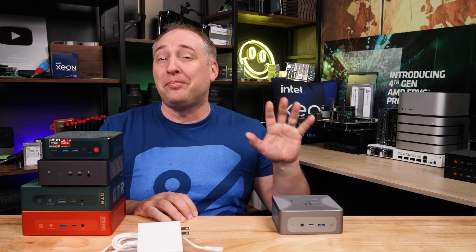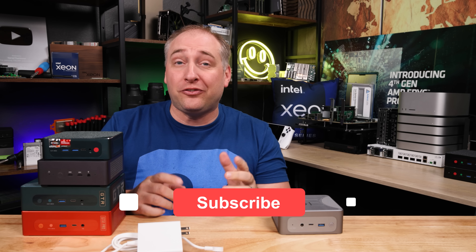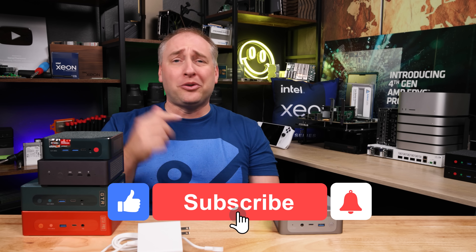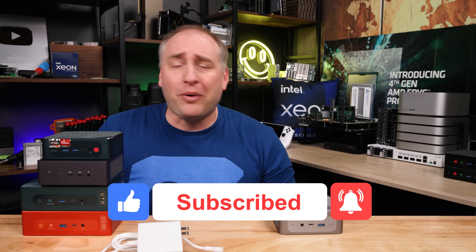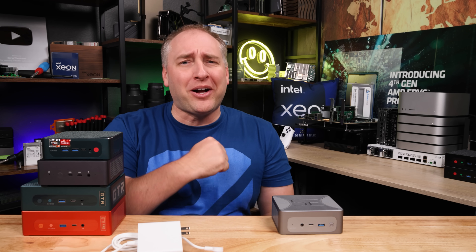I hope you liked this look at the Beelink SER7. If you did, share it with your friends, give it a like, click subscribe, and turn on notifications so you can see whenever we come out with great new videos. Thanks for watching and have an awesome day.